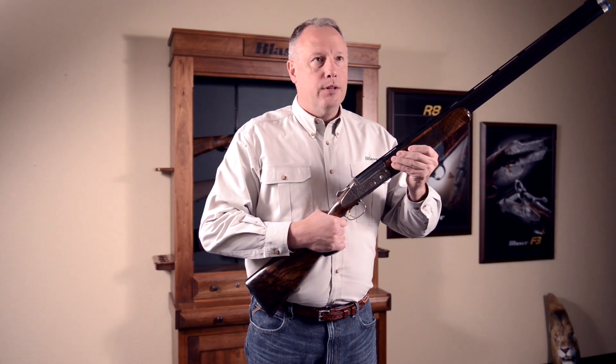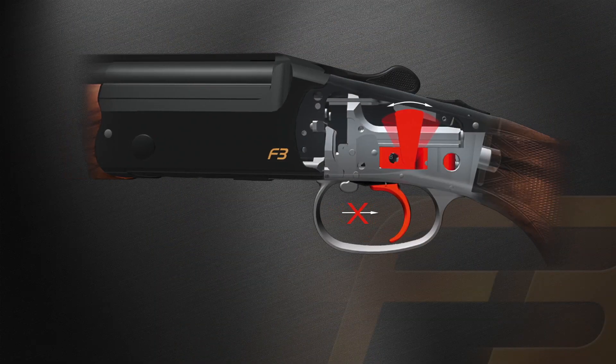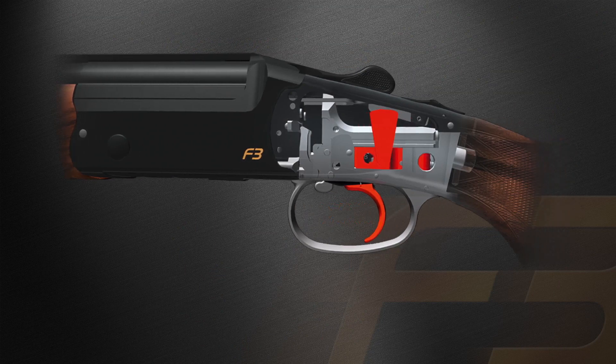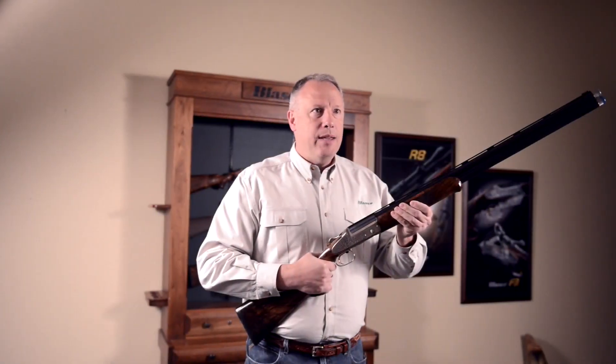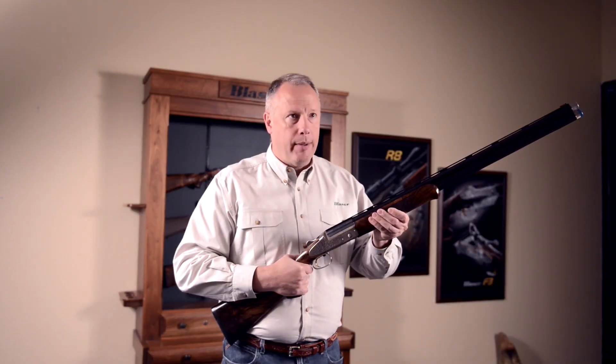There's nothing more disturbing to the shooter than having your gun double or fan fire. The Blaser Inertia Block System is a mechanical device that prevents the gun from being able to fan fire or double. The IBS system delivers the highest degree of safety without compromising trigger performance.